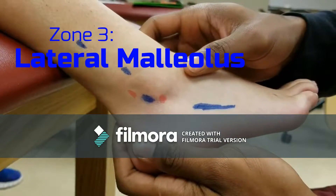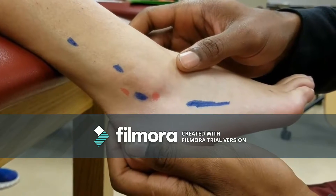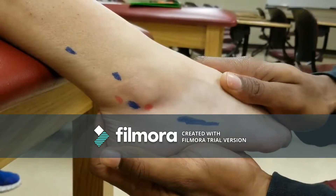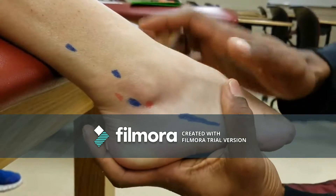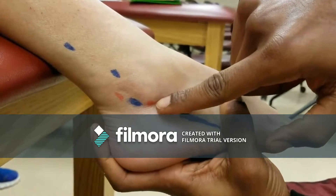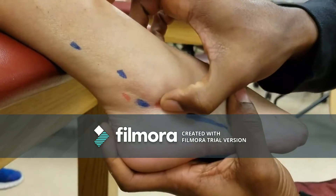The anterior talofibular ligament, or ATFL, undergoes stress when the ankle is inverted and plantar flexed. It runs from the anterior portion of the lateral malleolus to the lateral aspect of the talar neck, and is most easily palpated in the sinus tarsi. It is difficult to palpate and difficult to palpate a defect in.